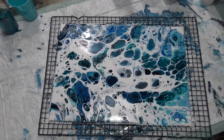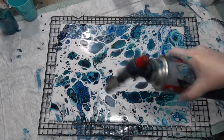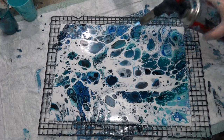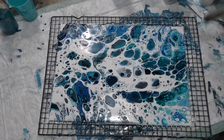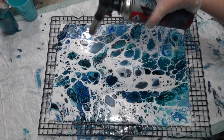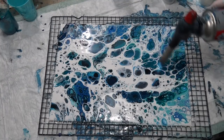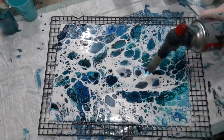I'll give it a bit of a torch to see what happens. It kind of looks a bit like stone, I think. Let's torch this, see what else happens — whether there's any silicone left in there which wants to come up to the surface or not. I'm basically going over the white here to see if the white wants to sink any more and let the other colors come up through it with the silicone.